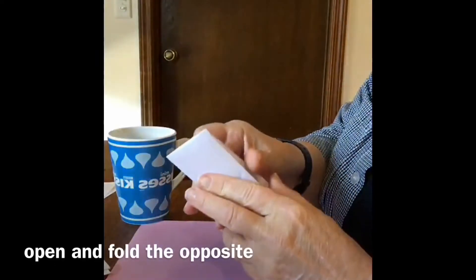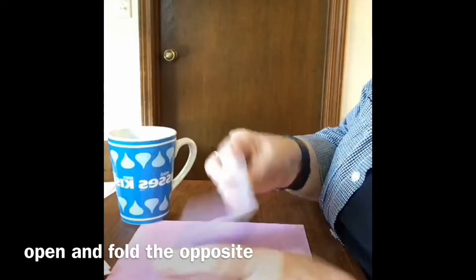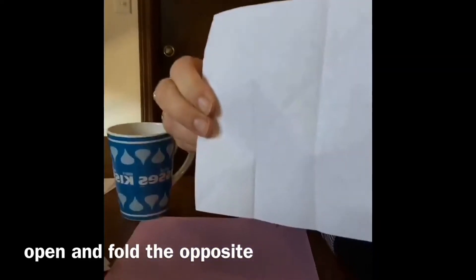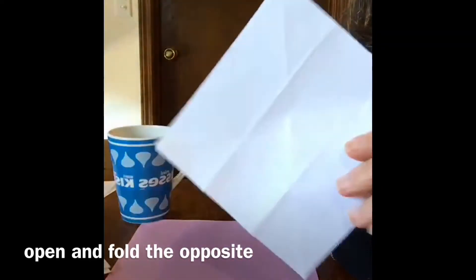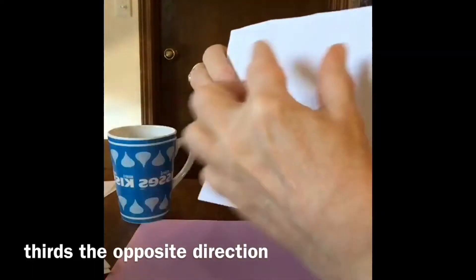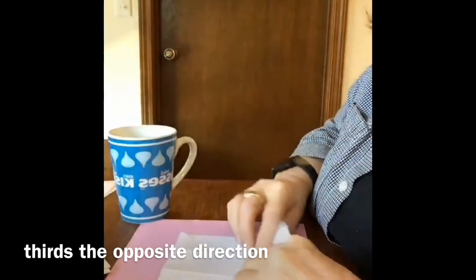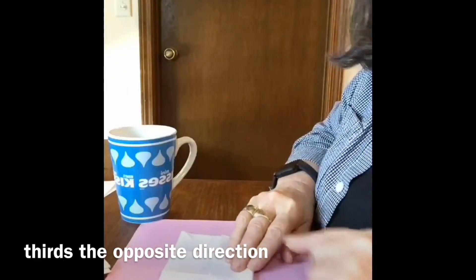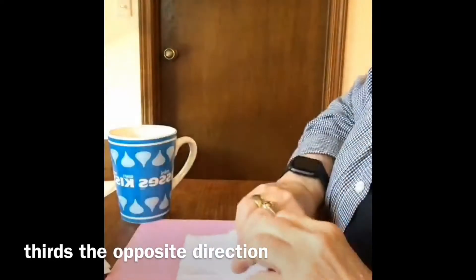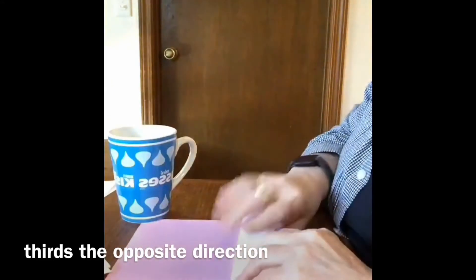Same thing with this. We want to open and fold it the opposite way. So this is what we look like now. We're going to do thirds the opposite way — we have thirds this way, now we're going to turn our paper and do thirds this way. This is a little easier because you have your fold from before — you have that little line to go by where those folds kind of intersect.